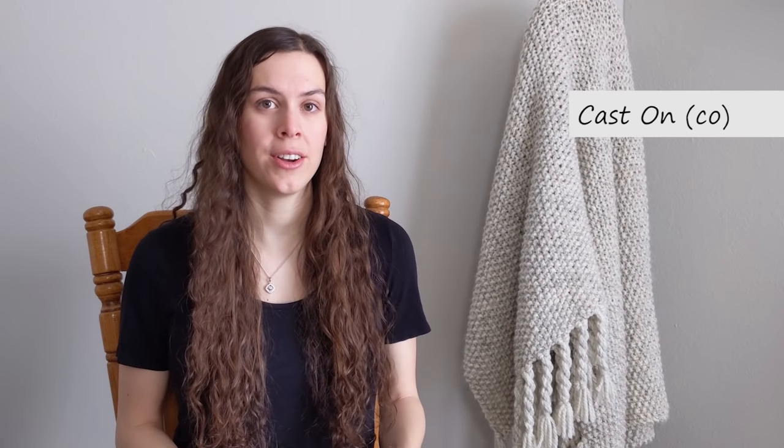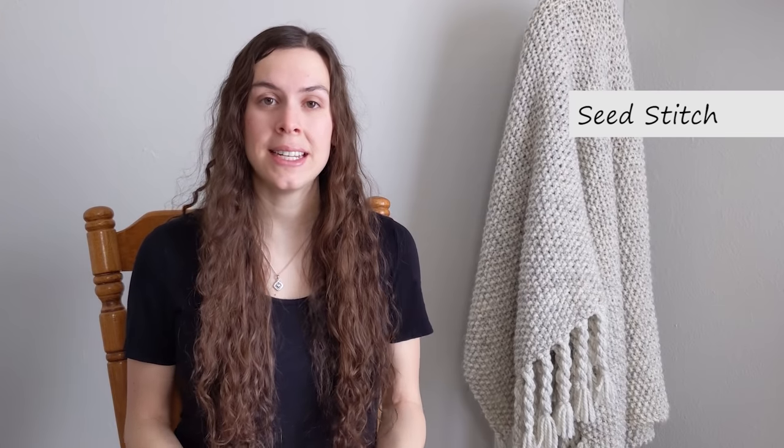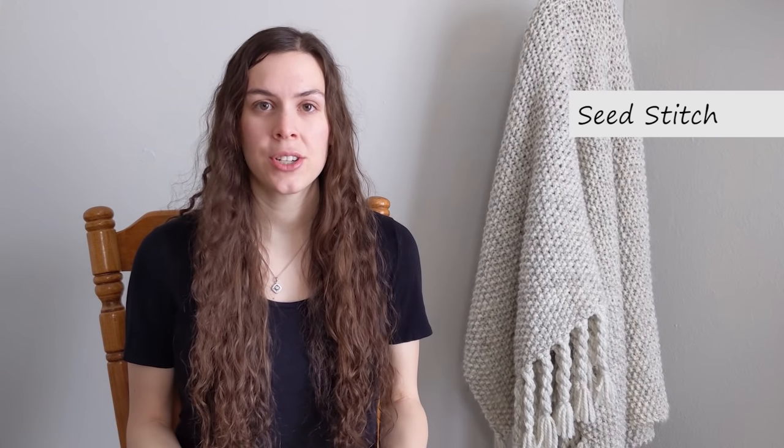Now if you have never picked up a set of knitting needles before, have no fear, because each part of this video will walk you through everything that you need to know to hand knit your very own blanket. We will start with the cast on, which is how we get our ball of yarn onto our knitting needles. Next I will show you how to make the seed stitch, which is just a stitch pattern made up of knits and purls. Once you learn the knit and the purl, that's all that there is to knitting, so you will be set up for future success for other projects.